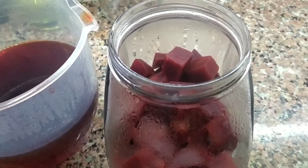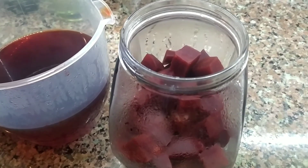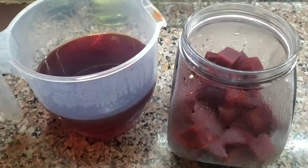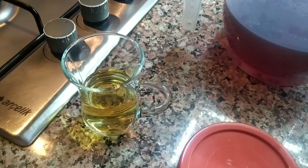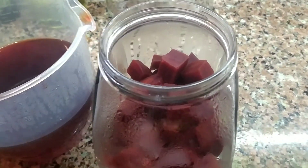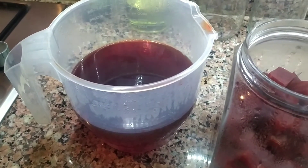Bu arada bunlar yaklaşık 20 dakika boyunca kaynadılar, istediğimiz kıvama geldi. Siz kontrollü biçimde kaynatmaya devam edin ve yumuşaklığına bakın; çok yumuşak olmayacak, çok katı da olmayacak. Şimdi bu su ılıdıktan sonra, şurada yarım çay bardağı elma sirkemiz var; siz üzüm sirkesi de kullanabilirsiniz. Birbiriyle karıştırıp turşumuzu tamamlayacağız arkadaşlar. Pancar suyumun ılımasını bekliyorum, şu an yeterince uygun.